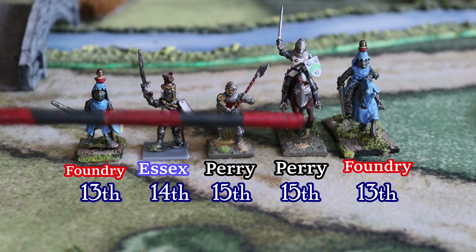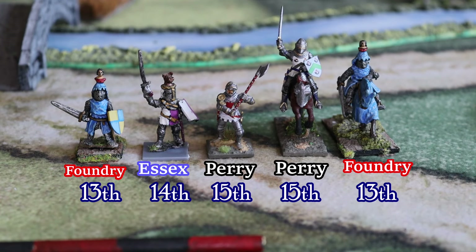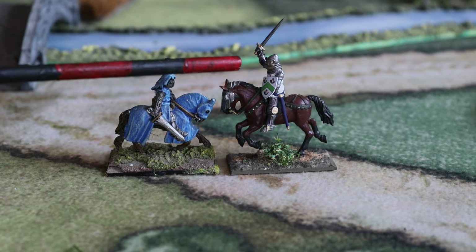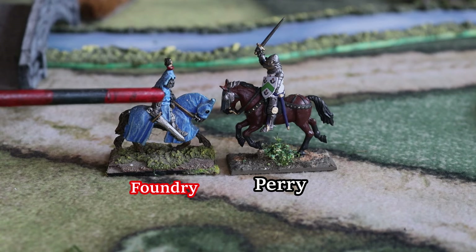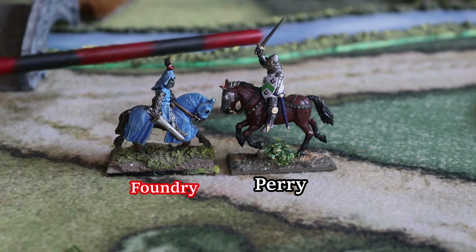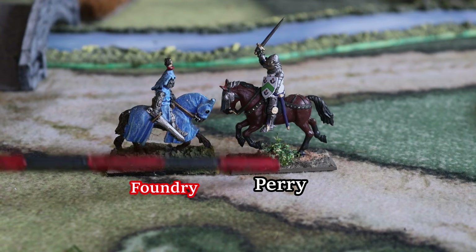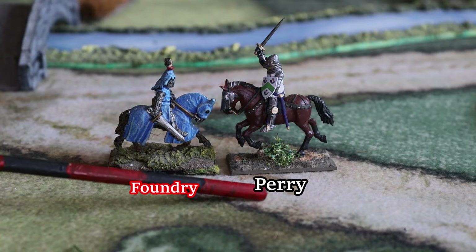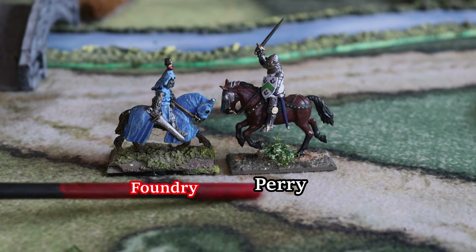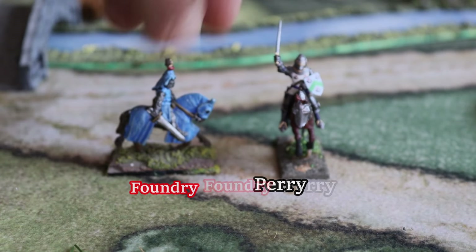With the mounted, the only issue — and this is what experienced gamers and painters often notice — is the size of the horses. This is usually where miniatures differ. The Perry horse is quite bigger than the Wargames Foundry horse. There is a clear difference in size, not the minis as such. Some horses were bigger than others historically, but there is a distinctive size difference.